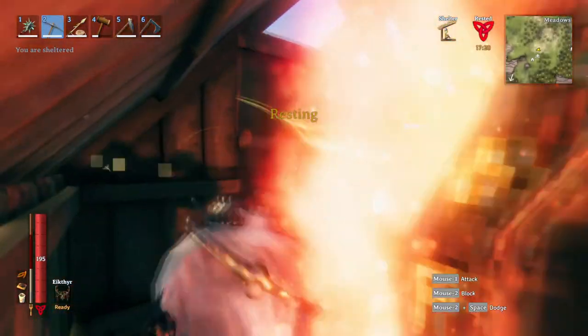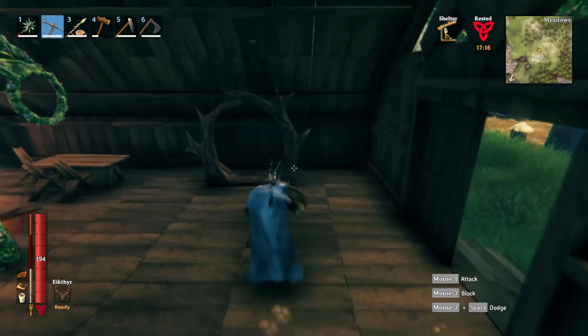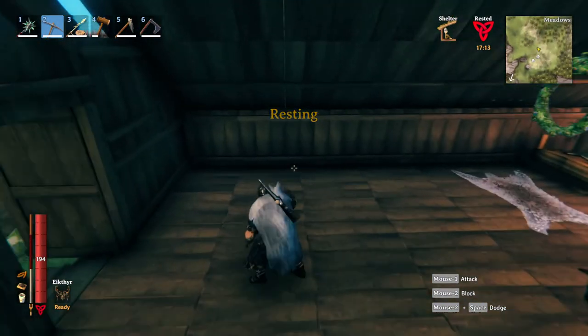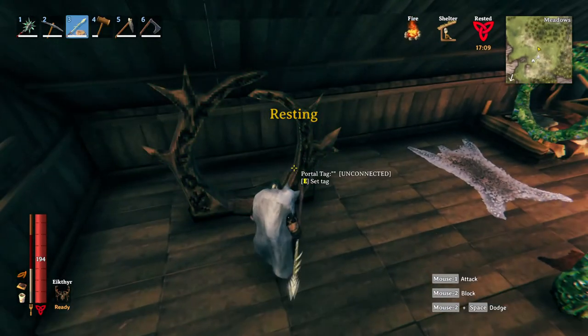And there you go. Another thing you should know is that you can connect multiple portals to one portal if you just keep changing the name. So let's say I build another portal right here and tag it.